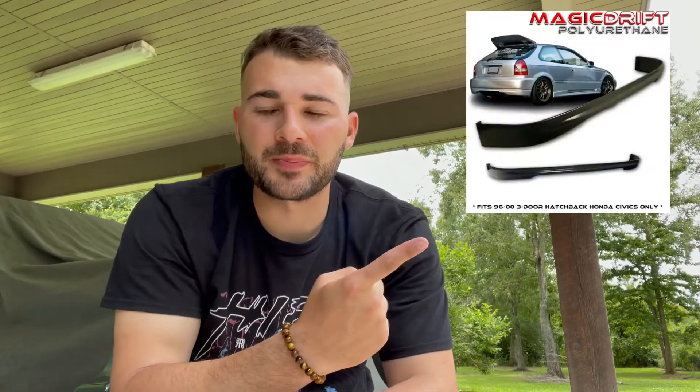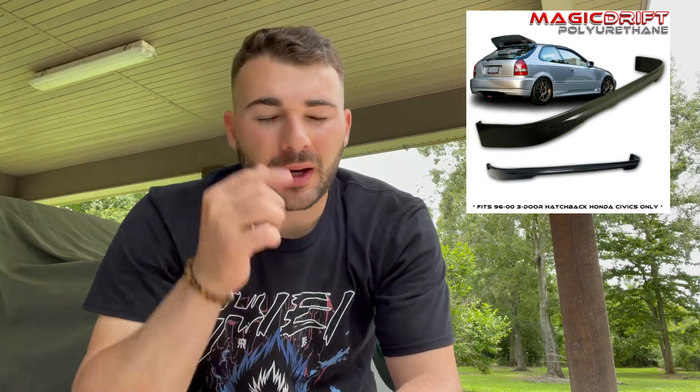So as you can see, my car currently has what I believe is the CTR rear lip. When I originally bought the car it had it on there — I wrapped it and all that good stuff to match. But the lip that I have in this box, I'll go ahead and show you and then explain what it is and why it's important.